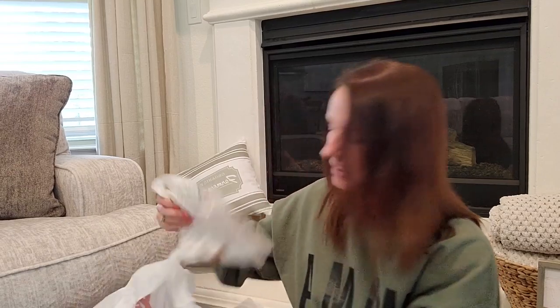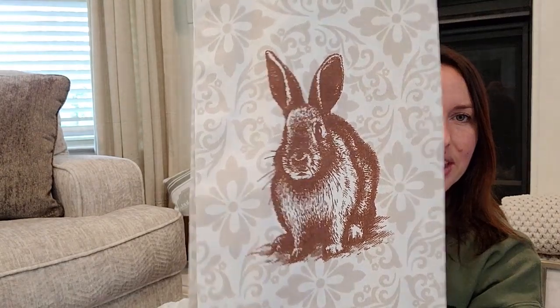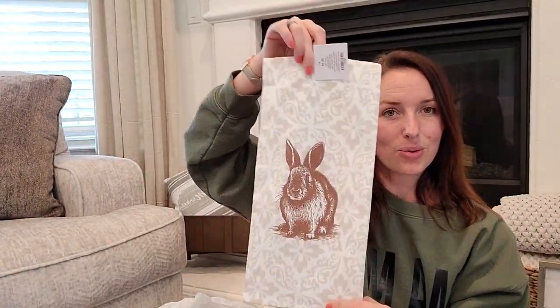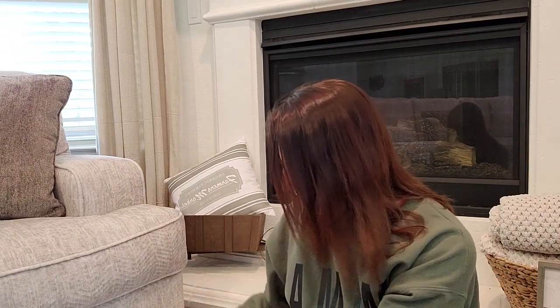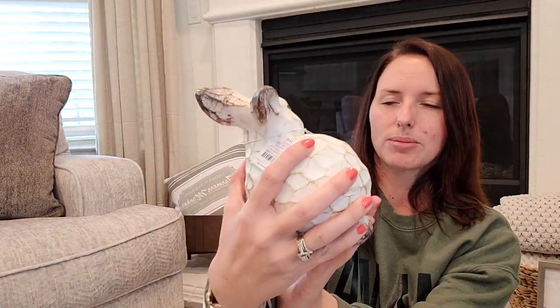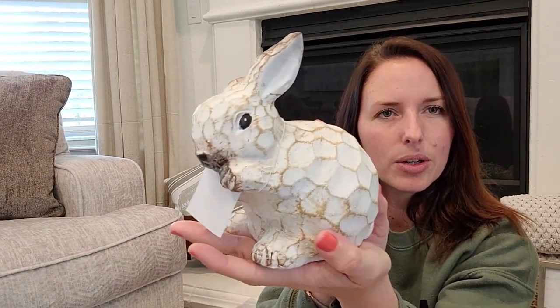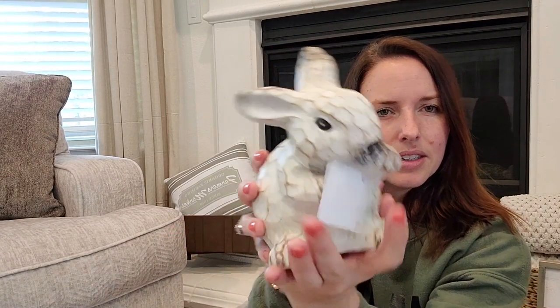I did grab one of those kitchen dish rags — this like brown one. He's so cute. Then I also got these little bunny guys — I got this one that looks like he's scratching himself, I love the colors on him. And I got another one that's sitting up a little bit. I don't know exactly where I'll place them when it comes time, but I'm excited.